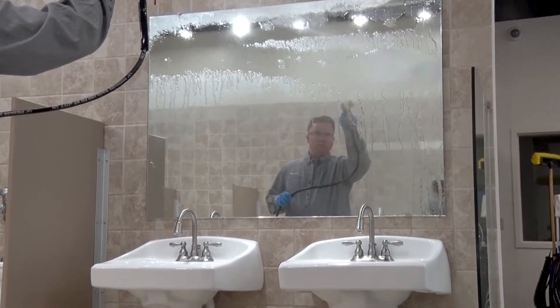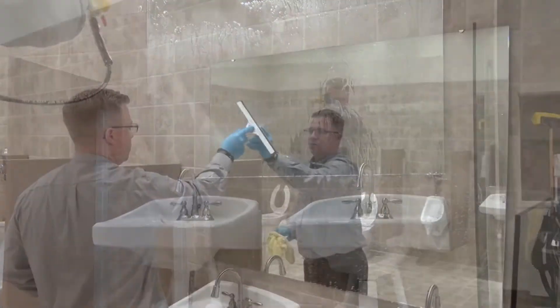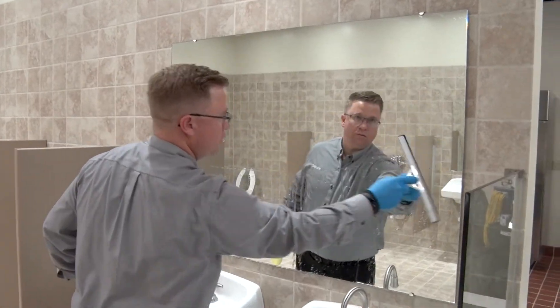When you reach a mirror, you may pressure rinse it as well, and then use the squeegee to remove water and prevent spotting.